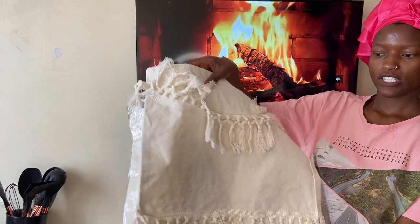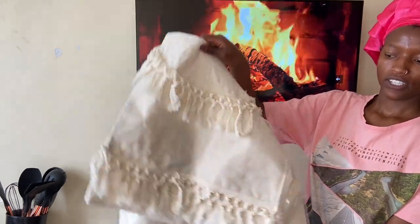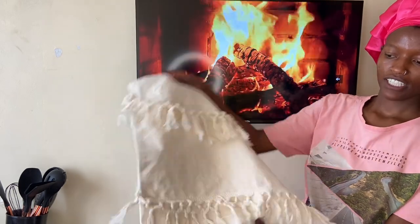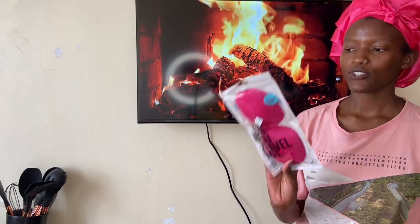I also got these two pillowcases — I like the material. For the utensils they were 2,300 shillings, so very affordable.